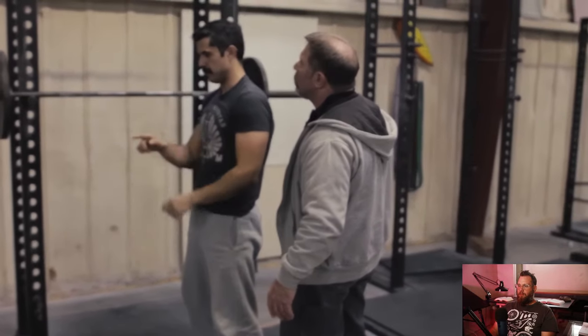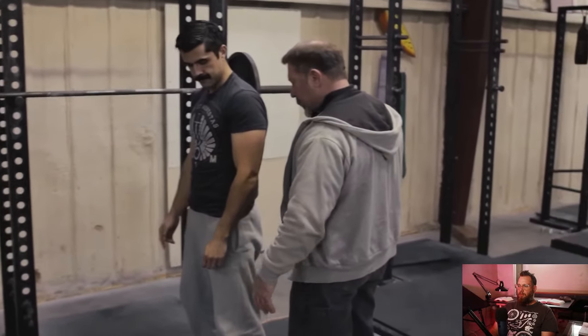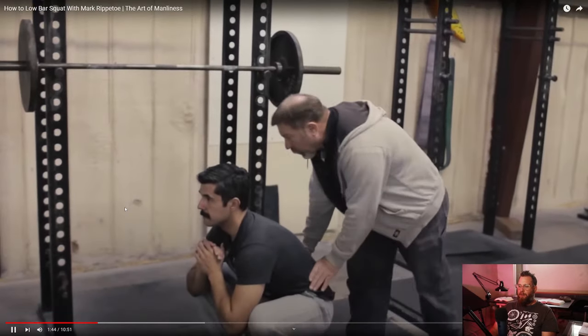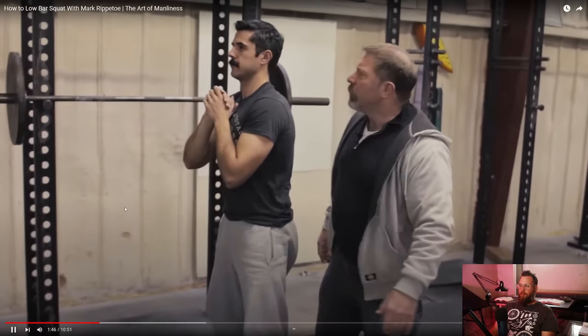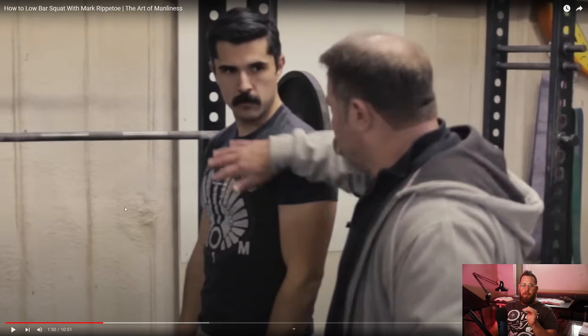Where have you been looking when you squat? Probably nowhere in particular. This is by far the most important part — this is like the key to the whole kingdom. Now squat up. Looking down actually works best. You see people doing this all the time — they're up looking at the ceiling like that's going to do anything. And it just doesn't. I see this even in high level lifters.